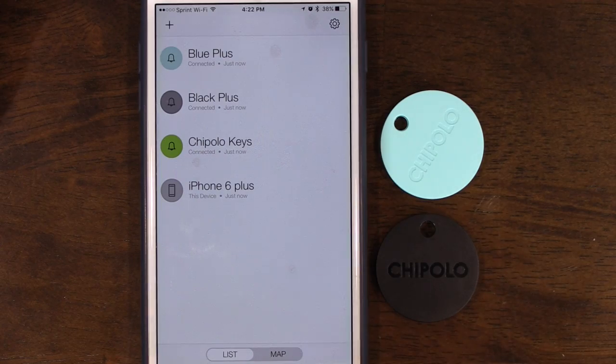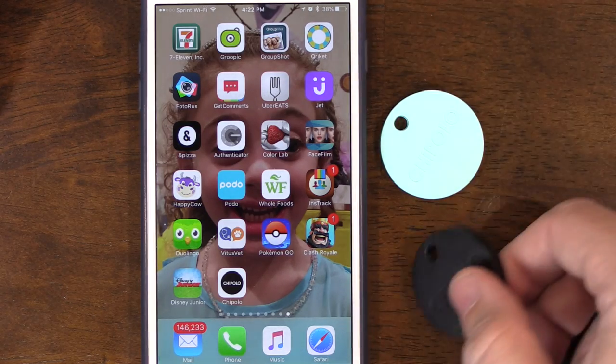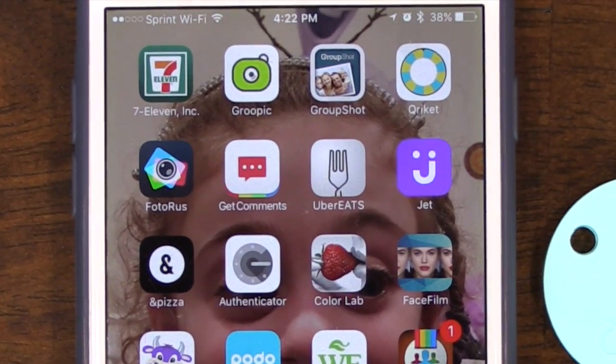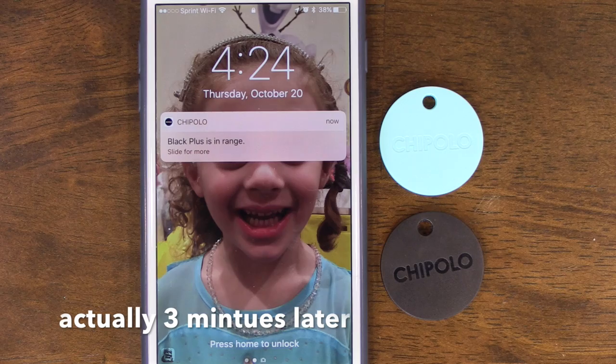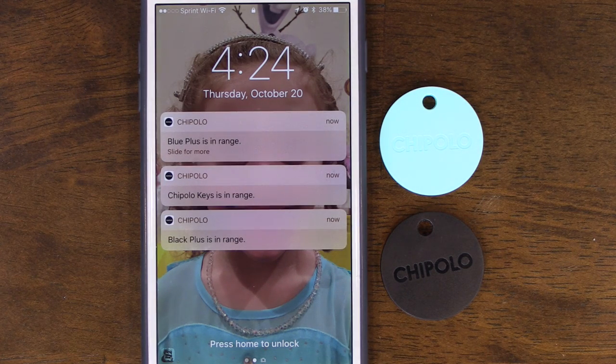The Chipolo Wake feature — as shown in my original video — can reinstate the app in the background, so you can find your phone just by pressing the button on the device. Unlike Tile, you don't need to keep the app running. The Chipolo Plus can reconnect even without the app running, though it does take about five to ten minutes after the app is shut down. Let me demonstrate — I'm going to shut down the app now.